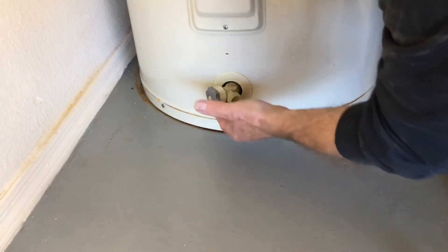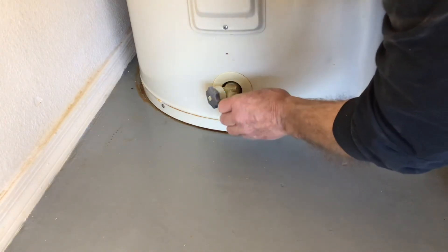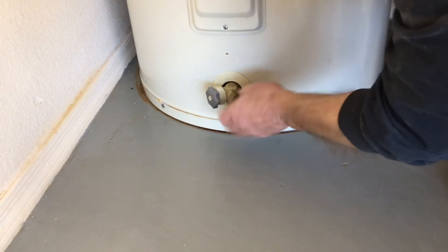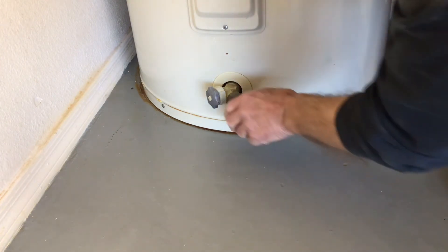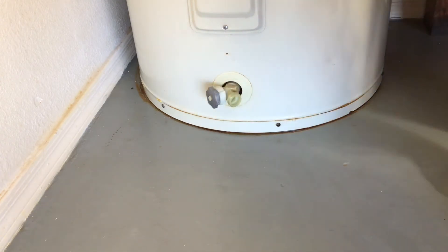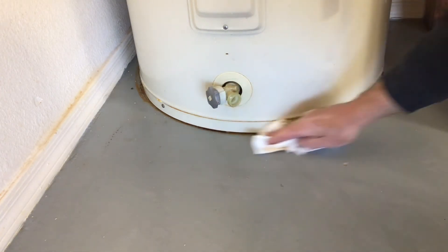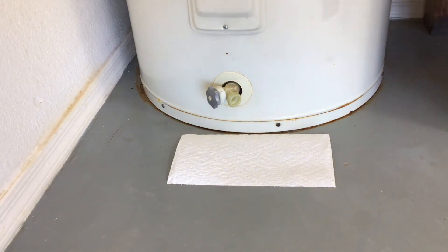Check the bottom drain valve for leaks, as this is common when draining tanks that haven't been serviced in a while and have a lot of mineral deposit in the bottom. This stuff gets stuck on the seat and will cause a drip. If you run into this problem, you can temporarily put a cap on. I like to put a piece of paper towel underneath the valve — if there is a leak, it will show up immediately. I will check it for at least one day.